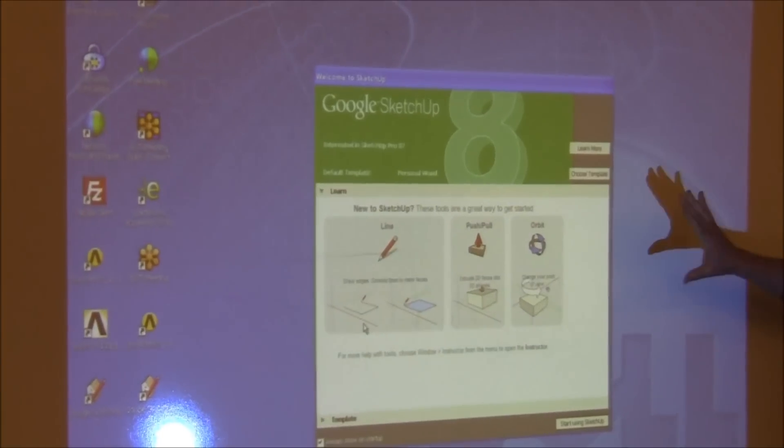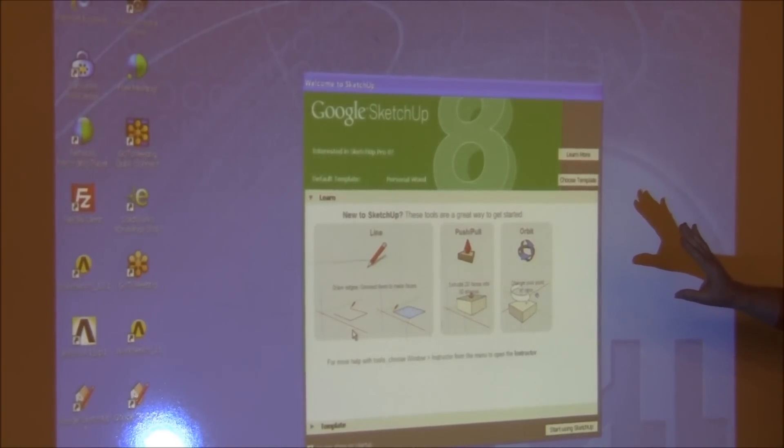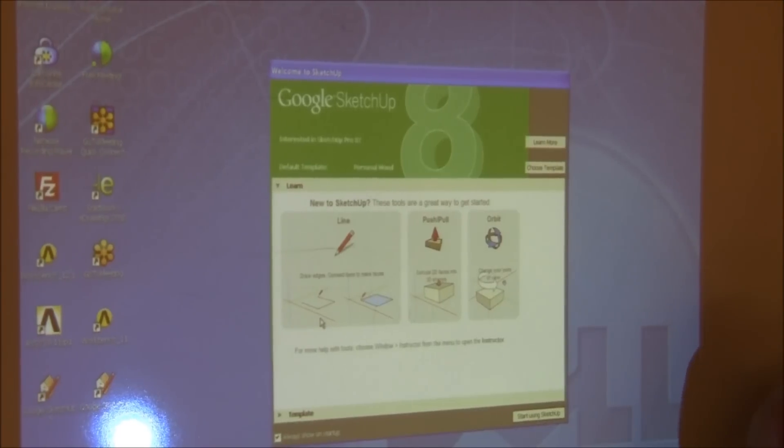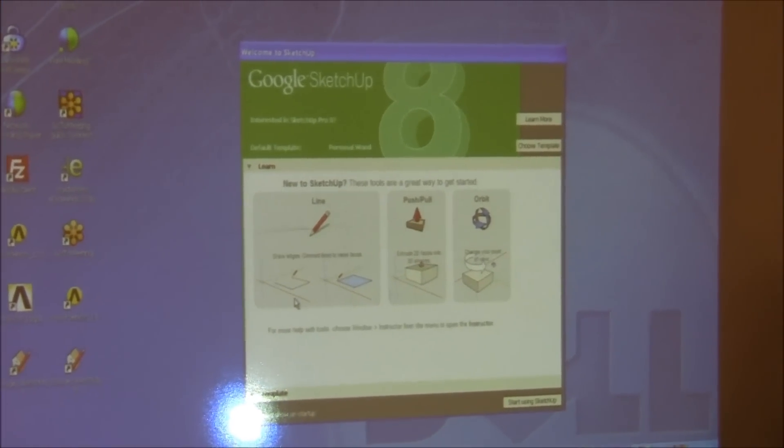This is the free version; they do have a professional version with more features. The pro version has things like the ability to write out files in different formats — for example, DWG format, which is AutoCAD. It also prints better and probably does a bill of materials. So far, with my limited experience, I haven't run into any limitations of the free version. It's incredible what you can do with it.